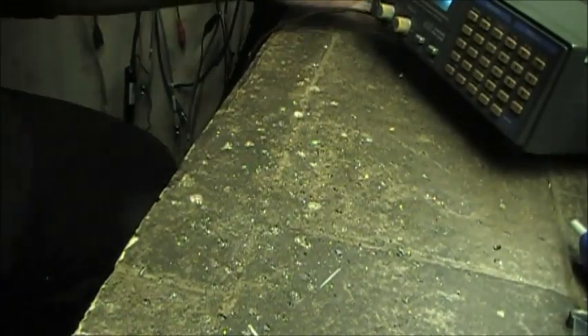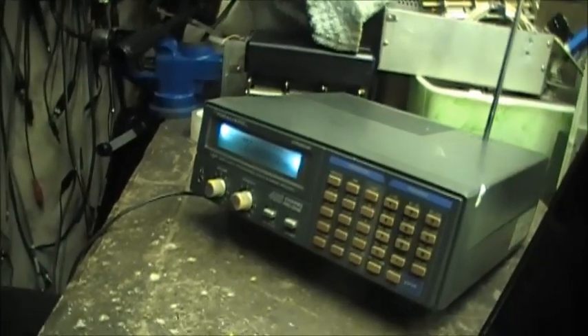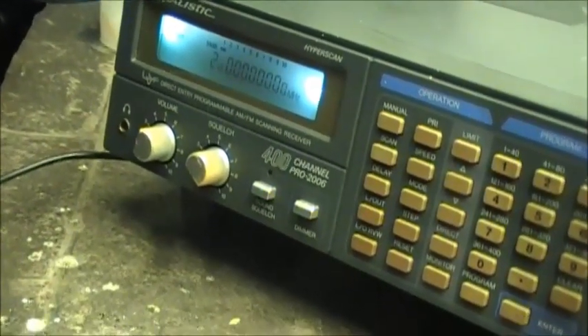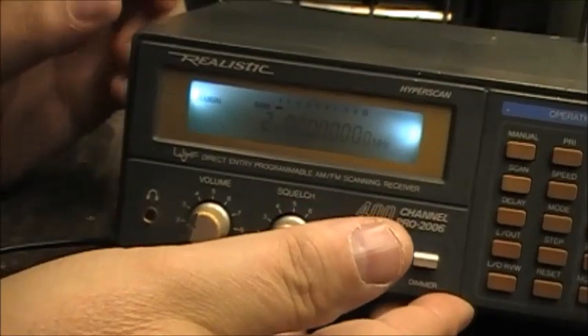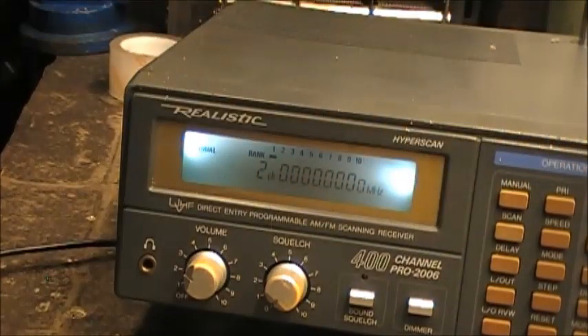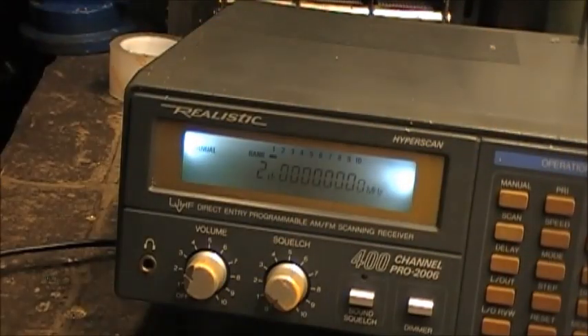Now you may be wondering what it looks like after it's modified. Well, there it is. It's hard to see on screen but the LED is kind of a lot brighter in the camera, but basically the whole screen here now can be seen no problem. In any event, that's what I had to do - it turned out pretty good.